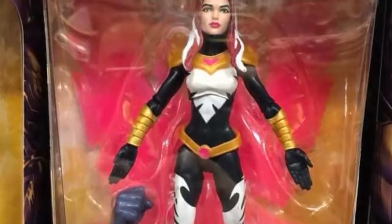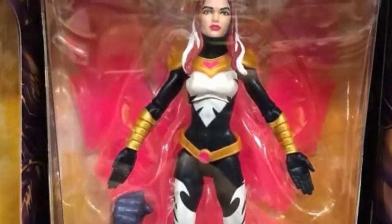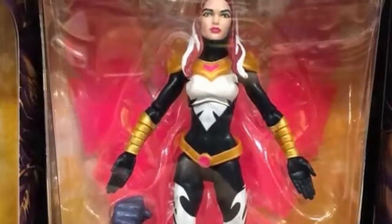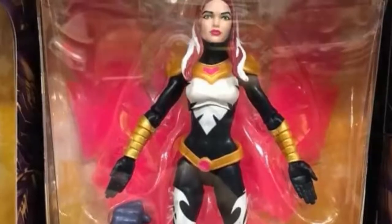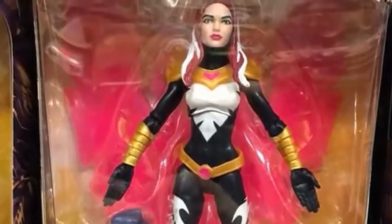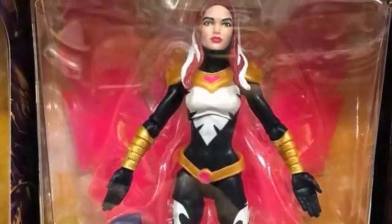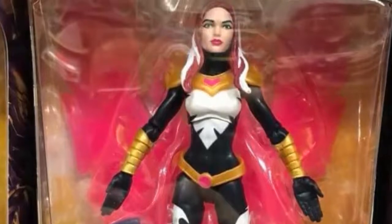All their female faces, with the exception of a few, have looked very generic. If you don't believe me, look at all their Mockingbirds, look at the Scarlet Witches — they all have that generic looking face. They really need to do something to make that face pop a little more. I don't really care much for the face, but the figure looks nice and I am looking forward to her.